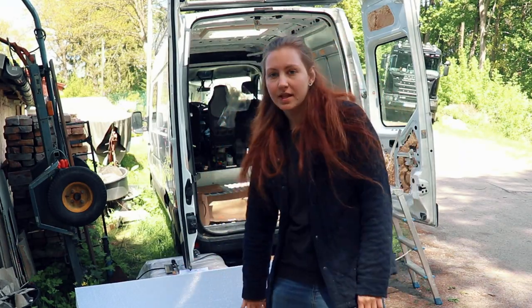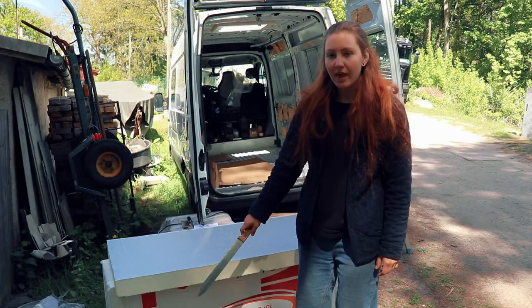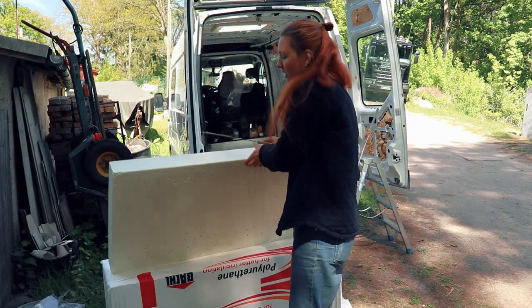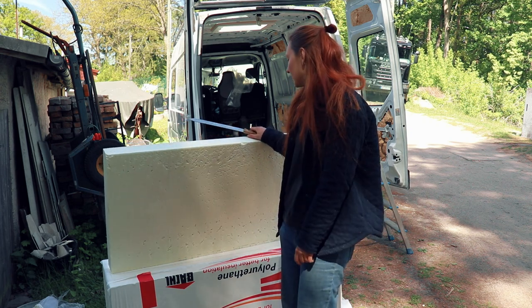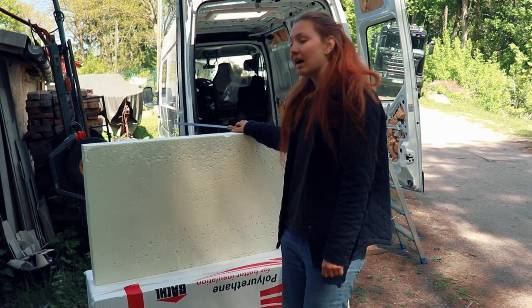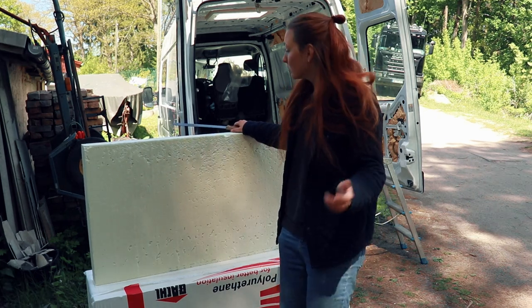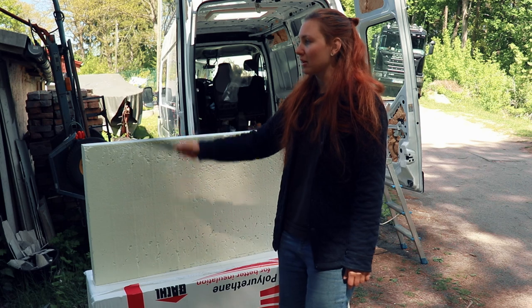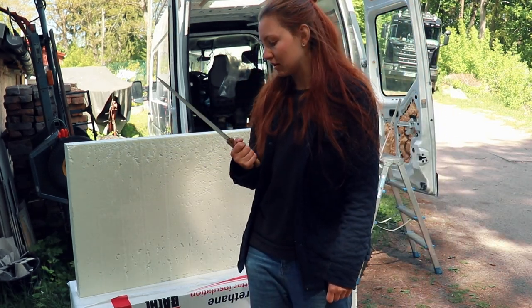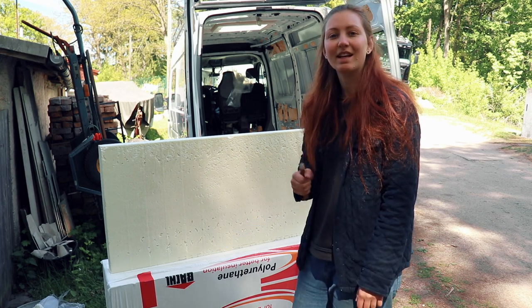I'm going to start with these thick panels. They have aluminum on both sides, but I am going to strip one side because I don't need a vapor barrier on two sides — I just need one side. That way I might be able to save some weight. And it's easier to chop them down a little bit. I'm going to use the same knife that I used for the Styrofoam. So let's try to chop some stuff.